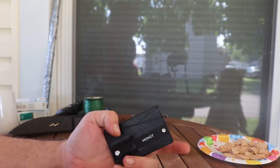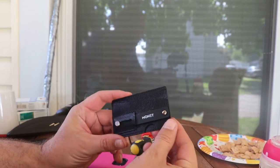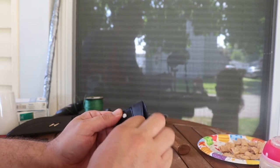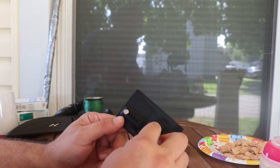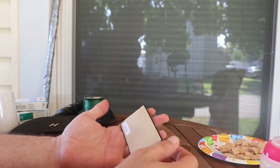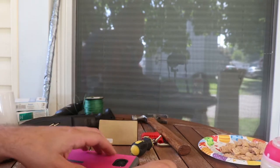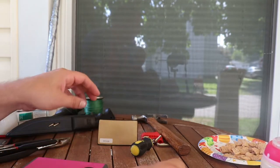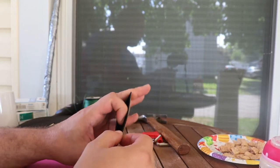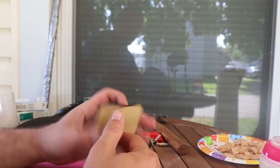The nice people over at Monet sent me this thing for your phone. I'm going to put it on Shannon's phone. The clip here pulls out so you can put it on your finger to hold your phone up, or set your phone down to watch stuff. It's got a nice little slot here for putting your card in and another slot for another card, money, or whatever you want.